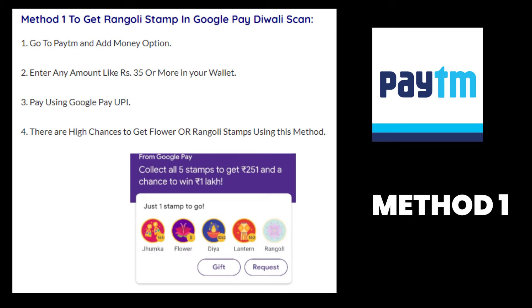Go to your Paytm and go to the 'Add Money' option, where you can put 35 rupees or more into your wallet using your Google Pay UPI. When you add money using your Google Pay UPI, you have a high chance of getting a flower or rangoli stamp with this method.